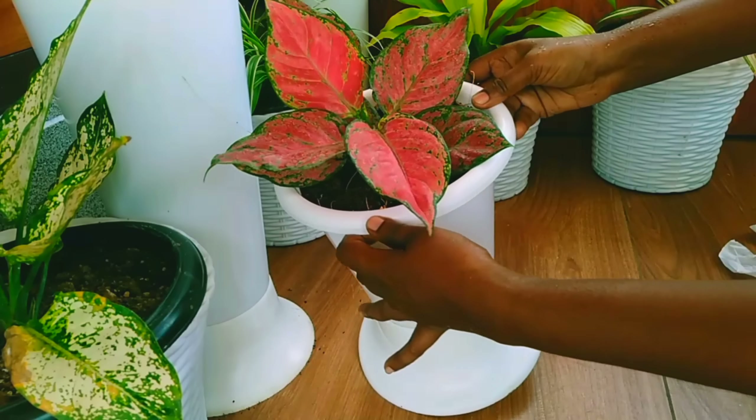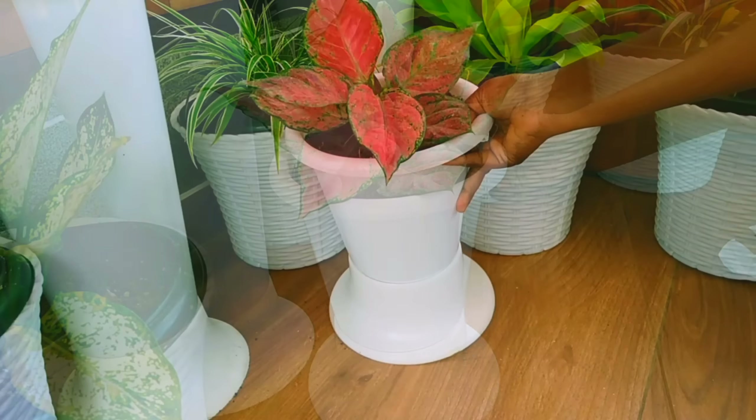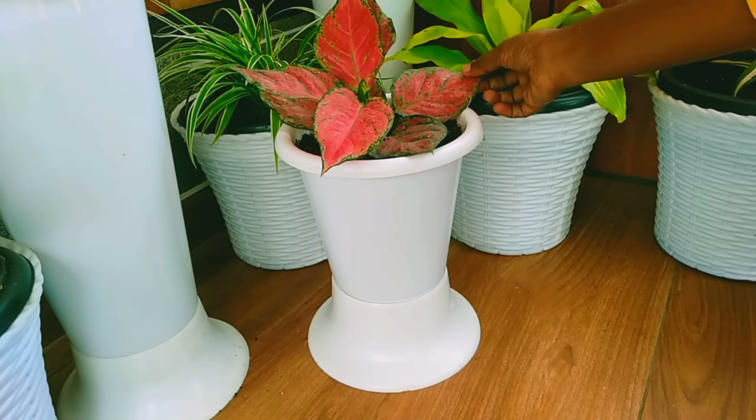Hello everyone! I am here with a nice meal. In this video, we have a nice mix of plants.